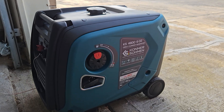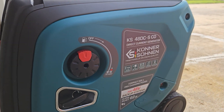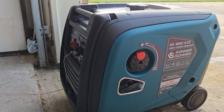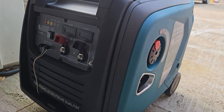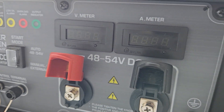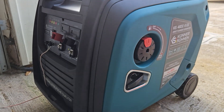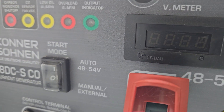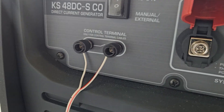We're in the process of hooking up this direct current generator to my 48-volt backup system. Instead of using an inverter to charge your off-grid system, you can use a direct current generator that puts power directly into your batteries. This is specifically for a 48-volt system — it goes from 48 to 54 volts. The first test was in auto mode: when your battery gets to 48 volts, it will charge back up to 54.